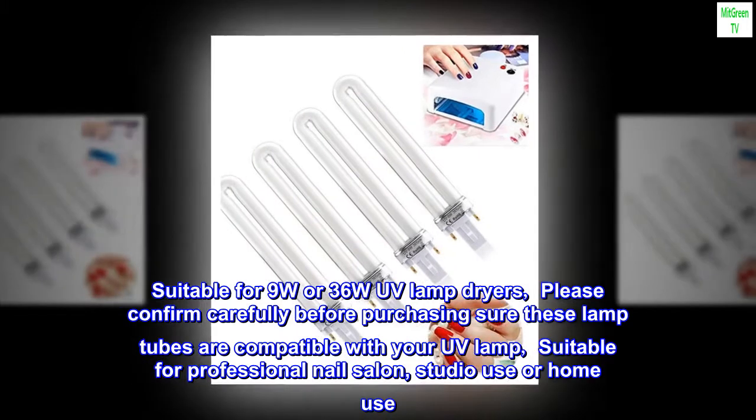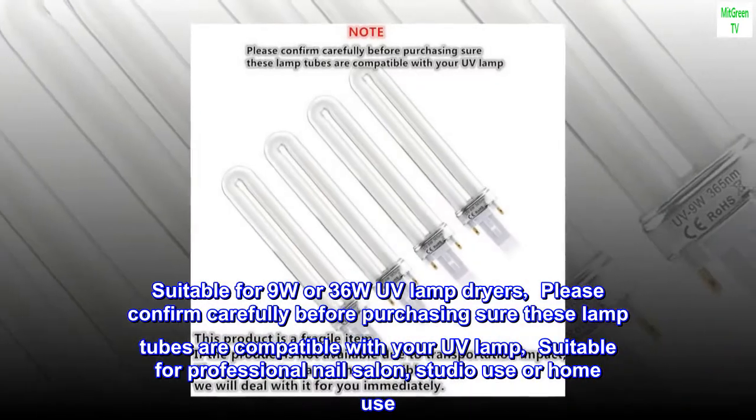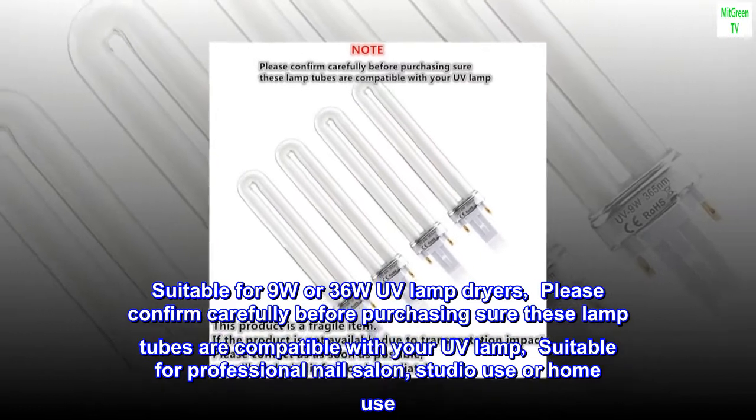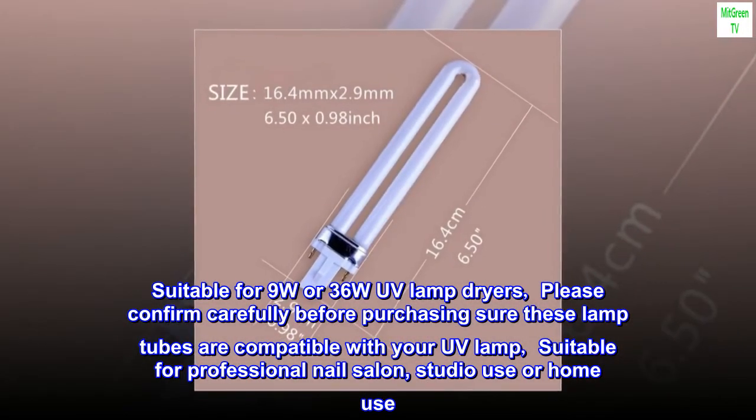Suitable for 9W or 36W UV lamp dryers. Please confirm carefully before purchasing that these lamp tubes are compatible with your UV lamp. Suitable for professional nail salon, studio use or home use.